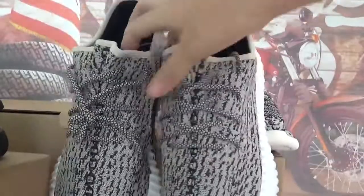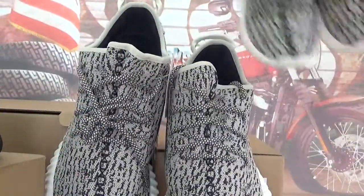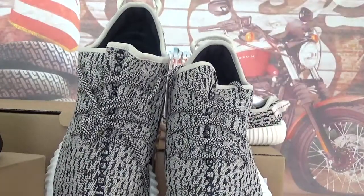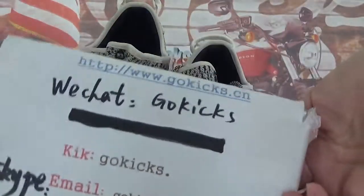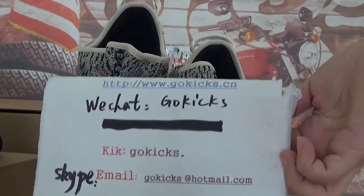This is the main size shoe — very small size. So if you guys are interested in the kid size shoes, please go to my website to place an order and get my contact information. Bye-bye, see you next video!